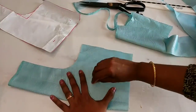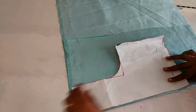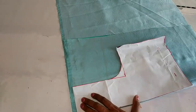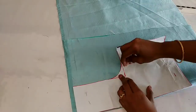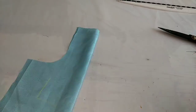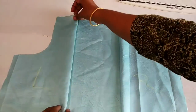This is the right side of the piece. If you fold it, you will cut it. I am going to make a stitch in the middle.